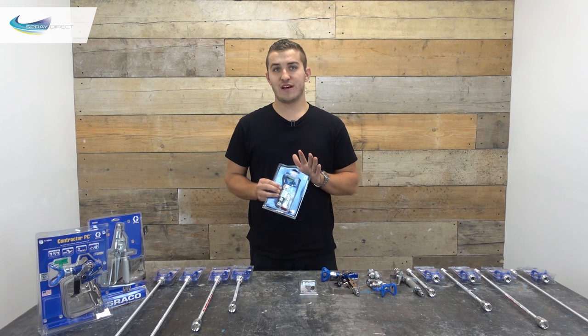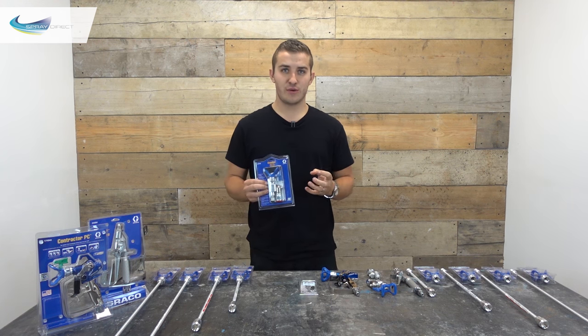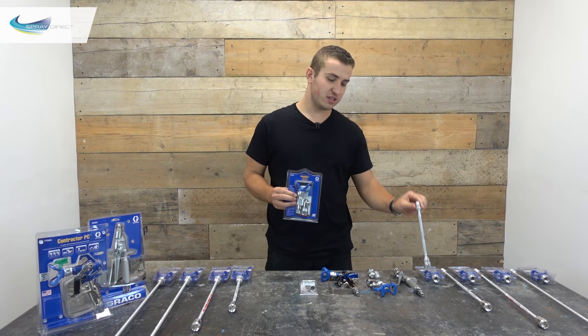So what does this little valve do and what might you use it for? It's been designed to stop annoying little spits and dribbles that you get when using a gun extension like this one.